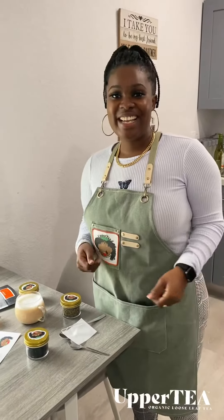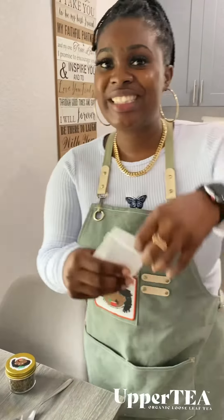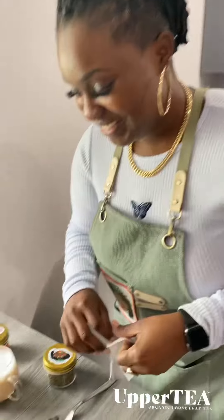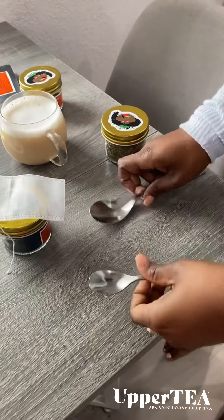Hey guys, it's me again, the founder of Upper Tea. Today I'm going to show you guys how to use — I know people don't like tea bags or anything of that nature, but I want to show you guys how to use a tea bag. Regular tea bags, guys, in a difference.